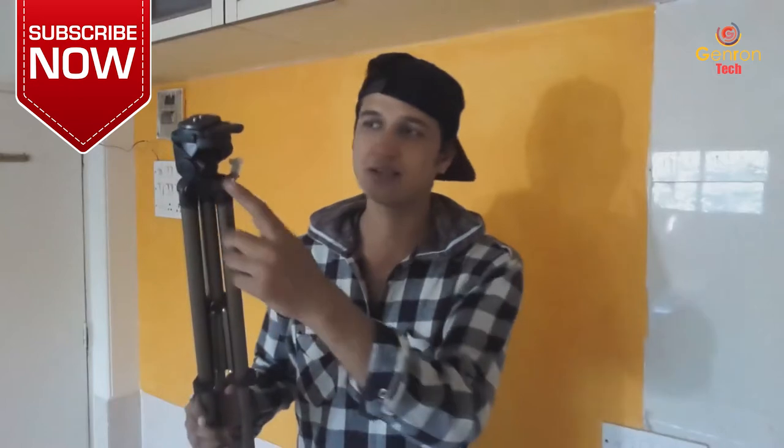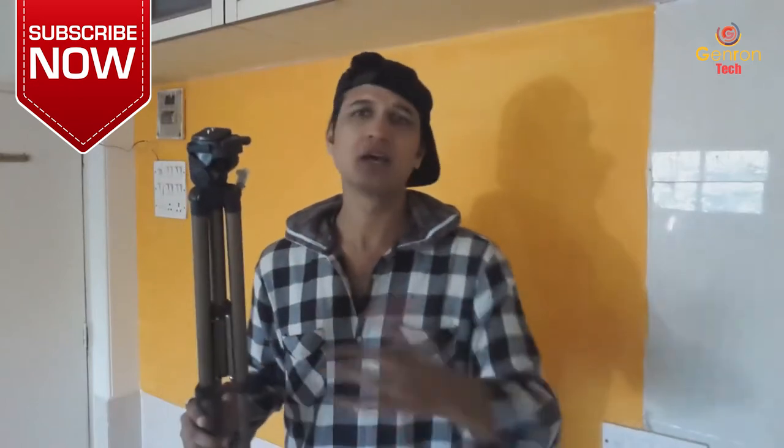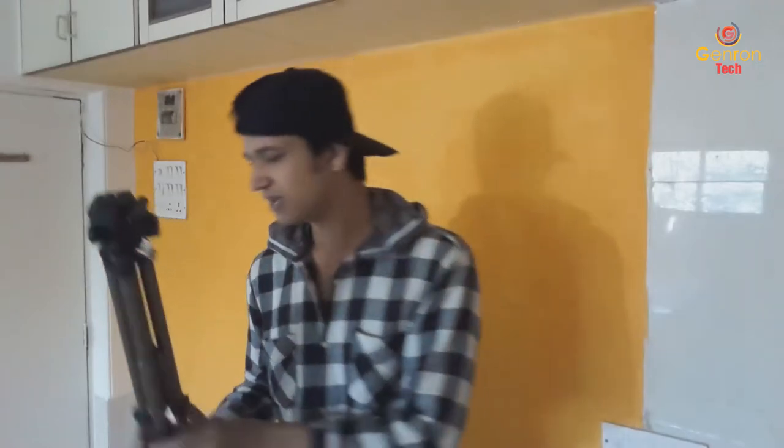There is only one thing which is not available with this tripod that I have not got, and that is the handle of this tripod. But there is no issue with this because I can manage the handle and a lot of smaller things. So, this is the first thing which I have bought, and the second...